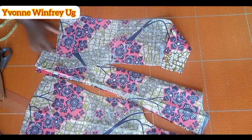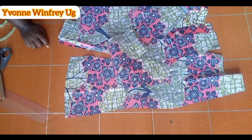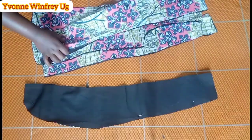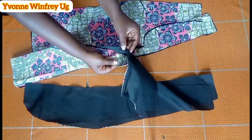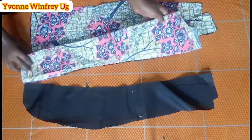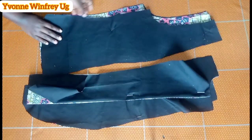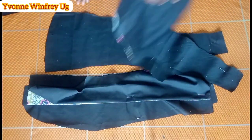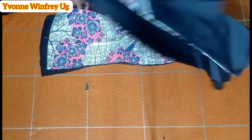Make sure you mark them separately. Off camera I went ahead and duplicated all my pieces on this black cotton fabric, forming linings for every piece.